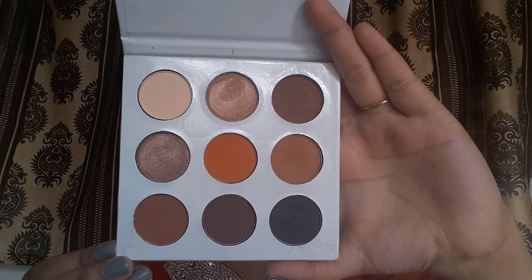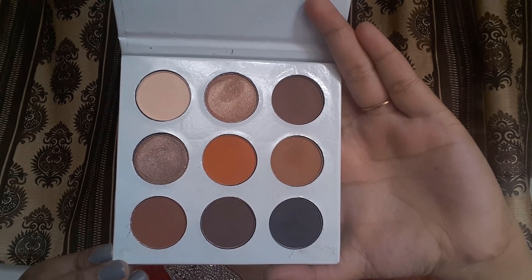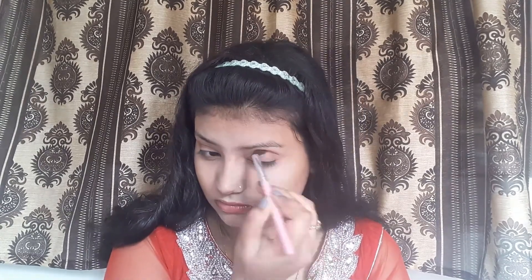Then I am going with Kylie's bronze palette. I will pick from my second row and put it in the crease, because silver is a bright color for our skin tone. I will maintain the transition color. Next, I will carve out my eyebrows. I will use the dark brown shade in this palette to fill in my sparse spaces.